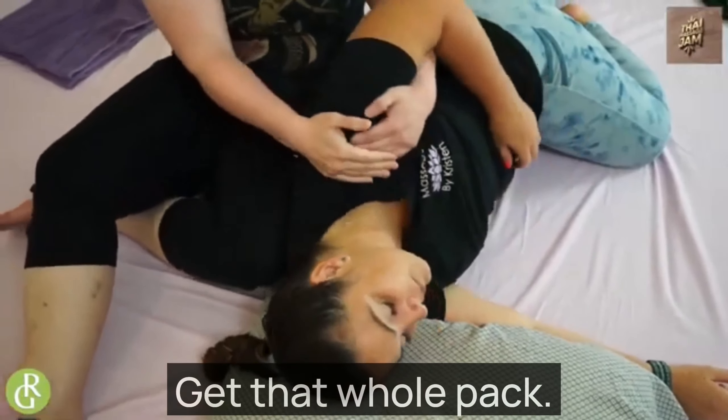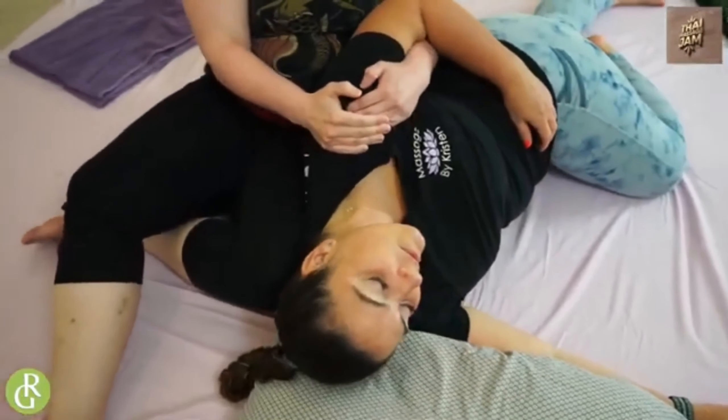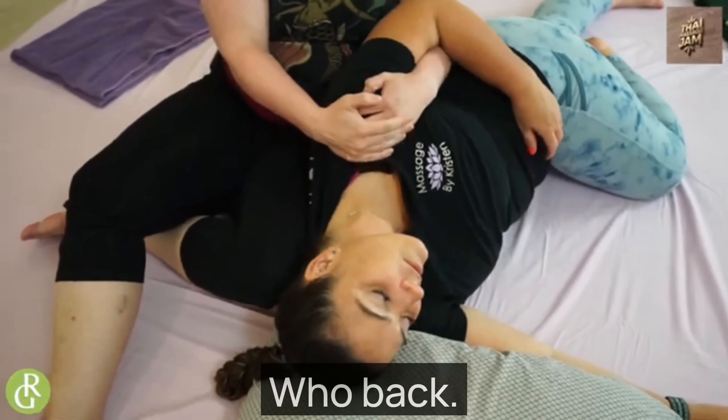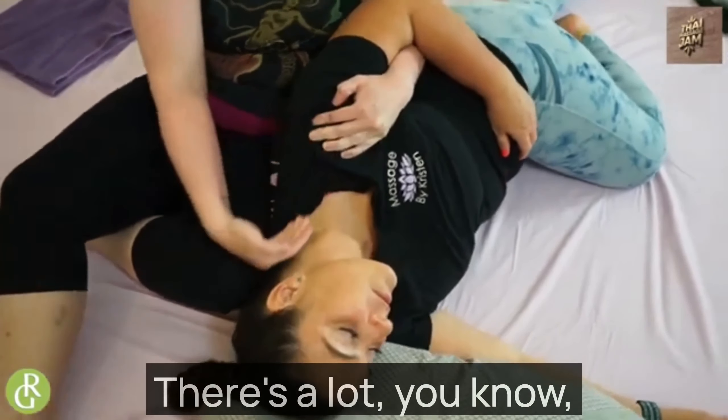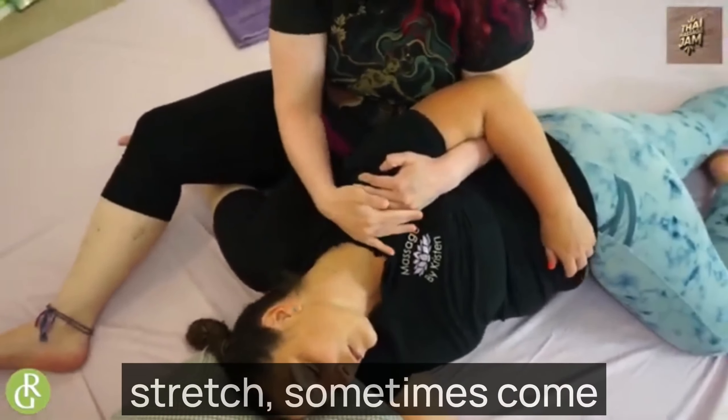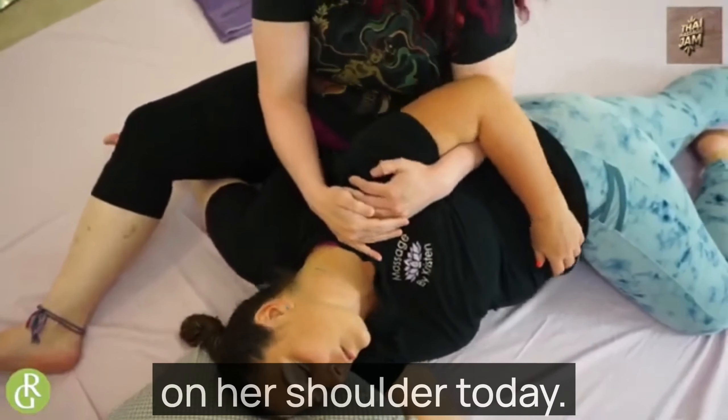Just pull back like that. Pull back. You know, we can come in here and do a little bit of a stretch sometimes, come across — but we're focusing on her shoulder today.